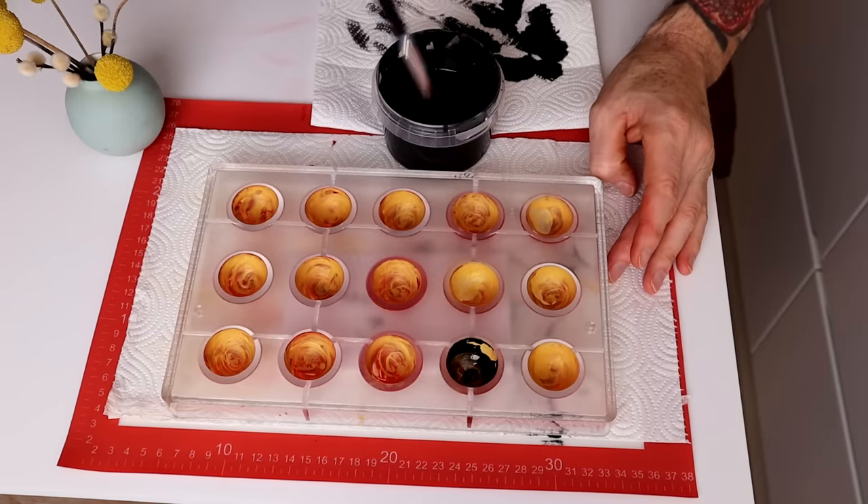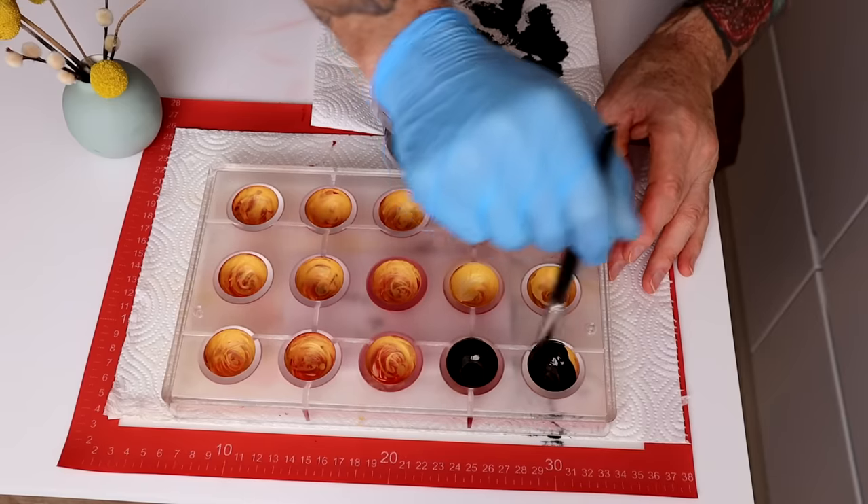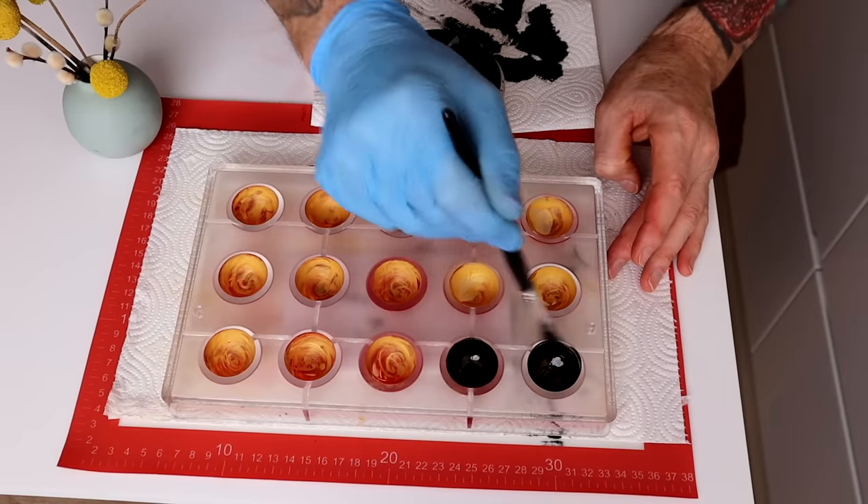To be quite honest, I found out it doesn't really make a big difference if you just put dark chocolate in these cavities instead of painting black.